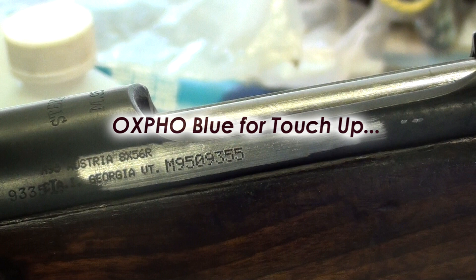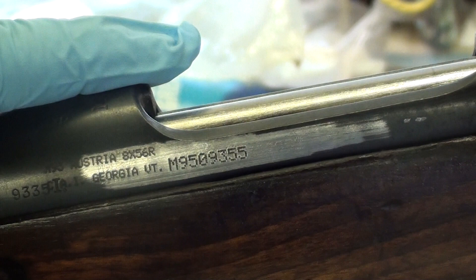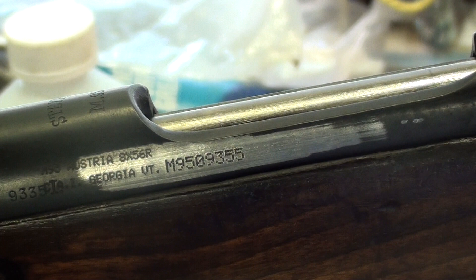The first thing we're gonna do with this Brownells Oxford Blue is a touch-up on this Steyr M95. The same rules apply as the previous video — always make sure you're wearing gloves so you don't get oils from your skin on your work, and you don't want to cross-contaminate. I've got a dry, clean brand-new terry cloth and I'm gonna take a little bit of this alcohol and just wipe any surface oil or grease right off that spot.